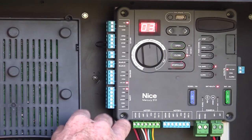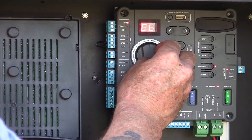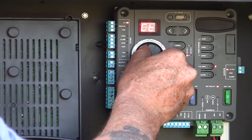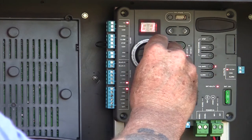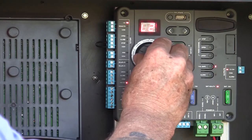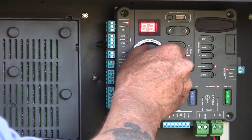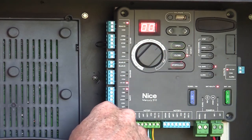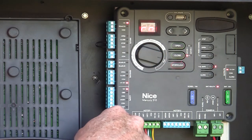Let's do a quick overview of the Mercury 310 controller. Right here we have our rotating dial, used for programming the board. We can learn motor 1 (L1), learn motor 2 (L2), adjust our force setting (FC), adjust our close timer (CT), adjust the leaf delay on a dual gate system (FD/LD), and the run position.